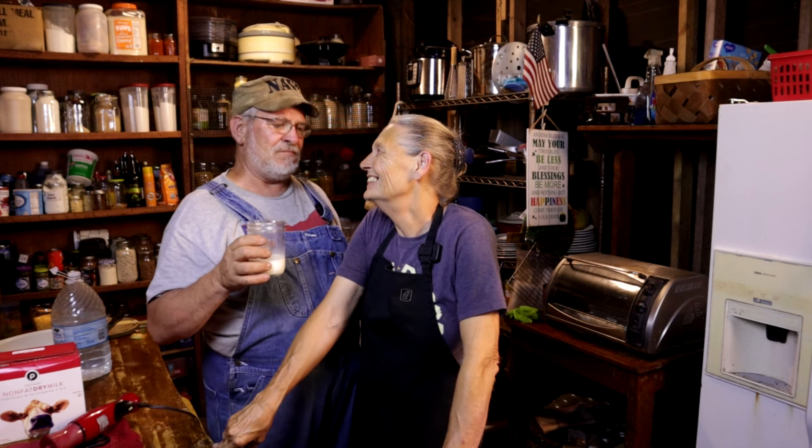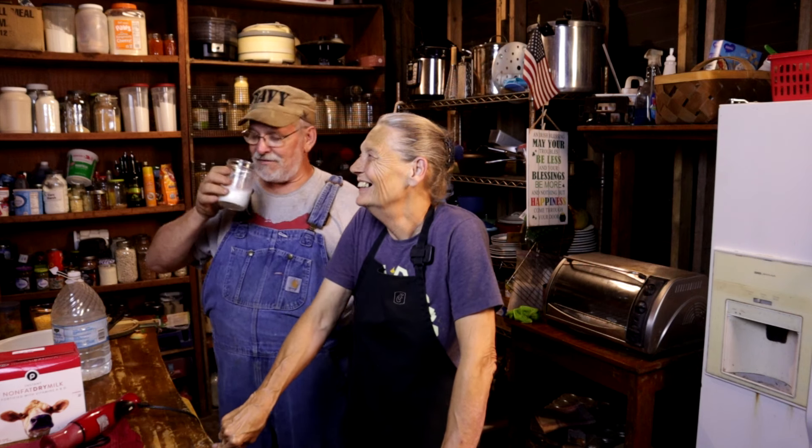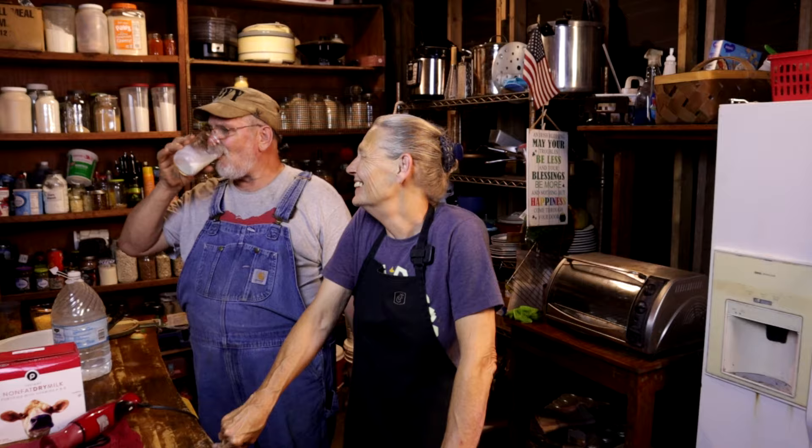That's some good milk, baby. That's what I'm talking about right there. Randy and I want to welcome you to our channel and I want to welcome you to my kitchen — y'all come on in. Let's get started.